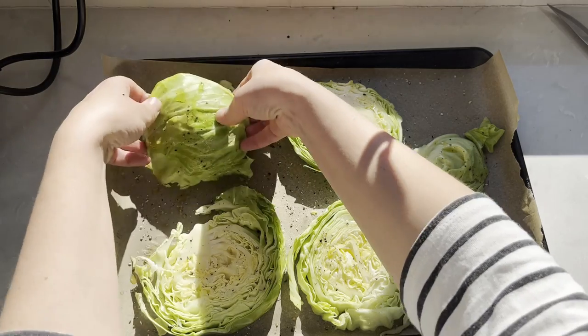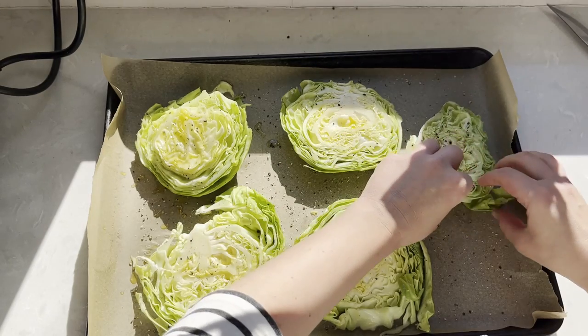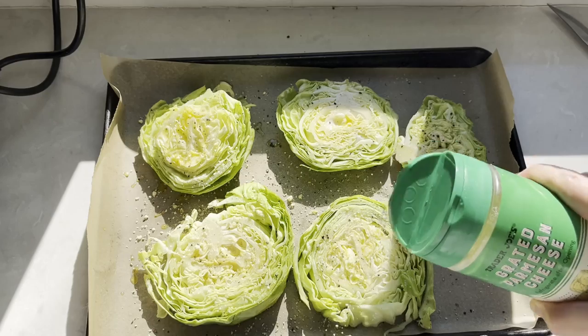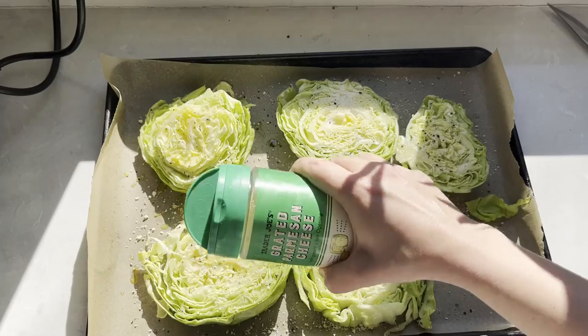Flip the end side pieces so they're facing smooth side down. And as a last step before baking, we're gonna liberally sprinkle all the pieces with Parmesan cheese. The Parmesan cheese will melt and crisp up as the cabbage bakes.